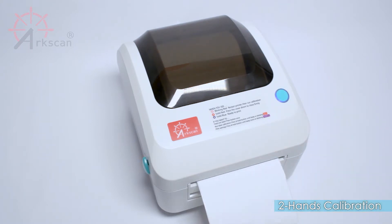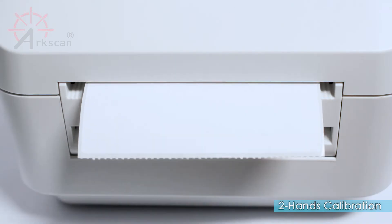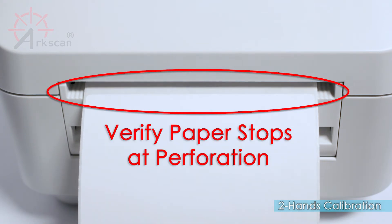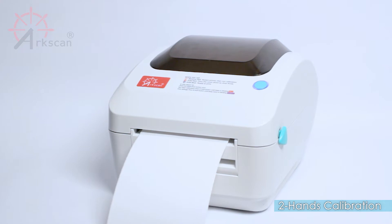If your label is compatible with the printer and calibration was done correctly, the printer should push out two blank labels and the perforated line should line up with the printer's edge. Now the printer is ready to print.